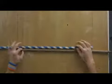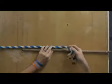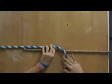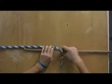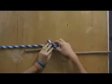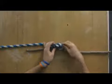Give yourself a little bit of room on each side, then take your top rope and place it over your bottom rope, place it under, and go behind the original start of your knot and place it through.